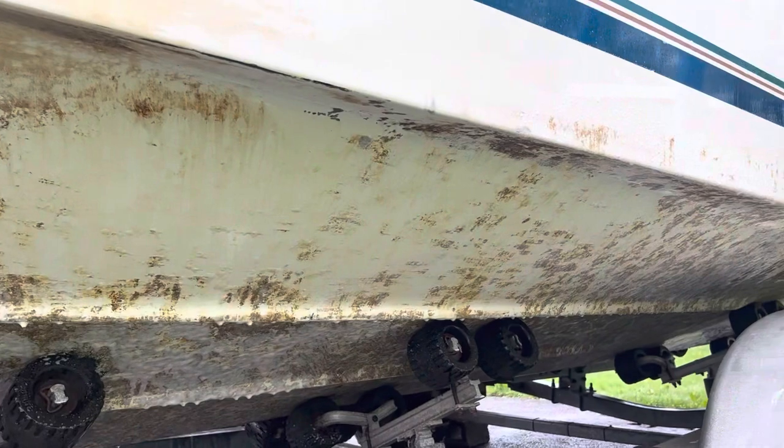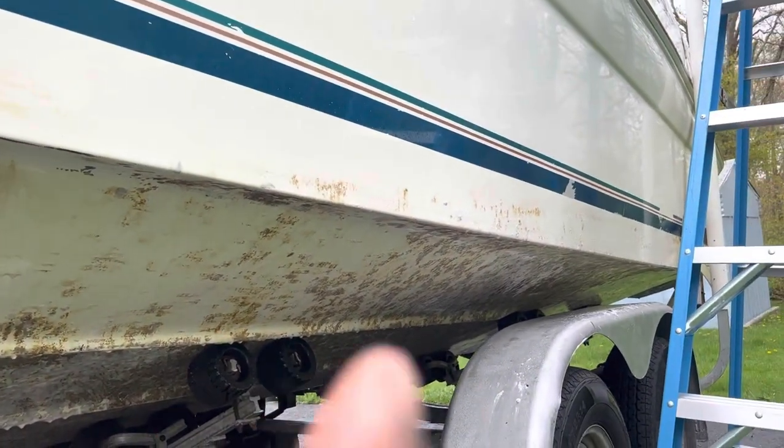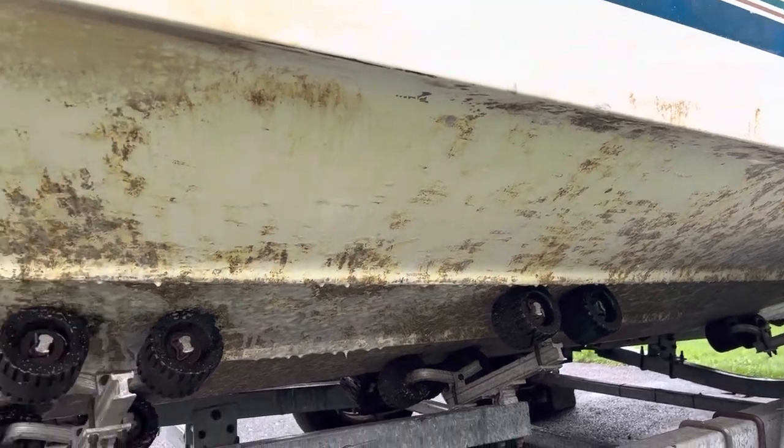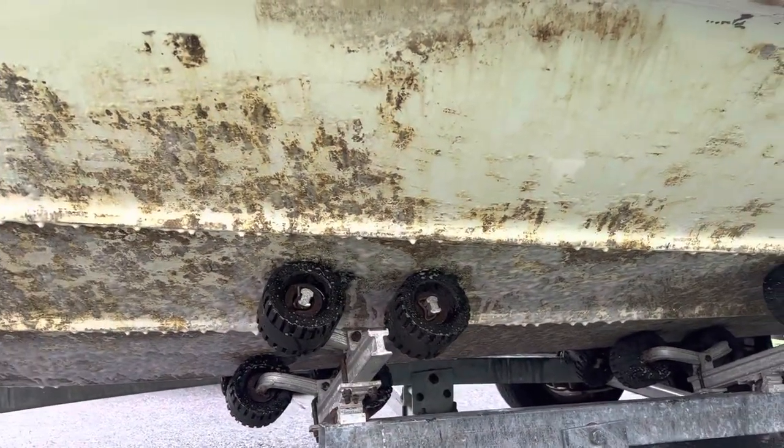I'm actually pretty happy. Look, that whole thing was stained — not stained no more. I'm going to give it about 10 more minutes and rinse it.